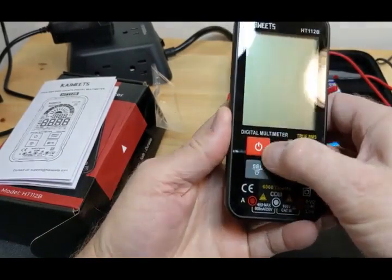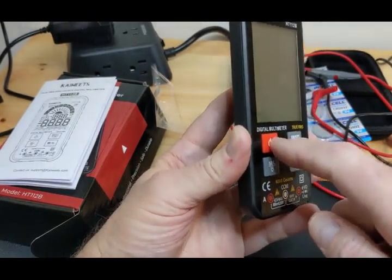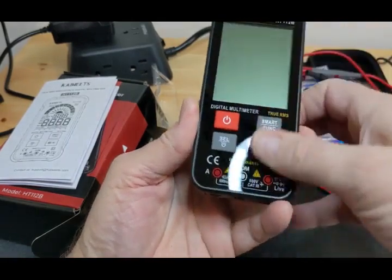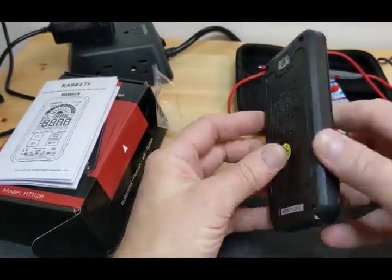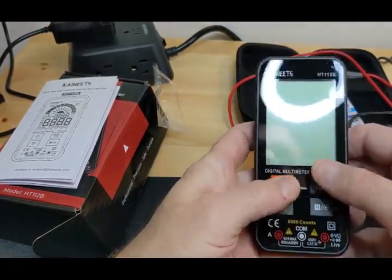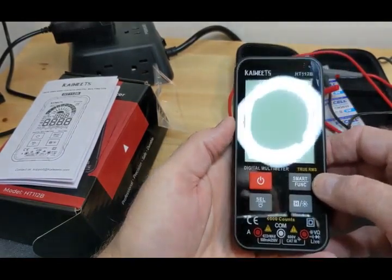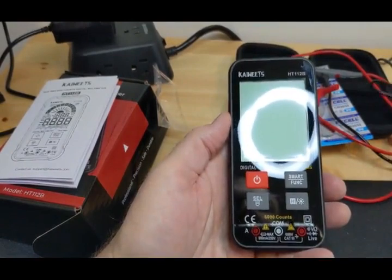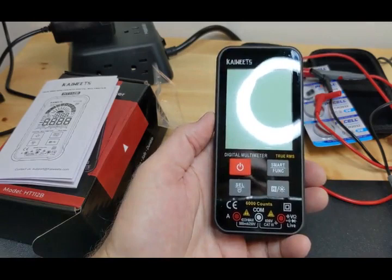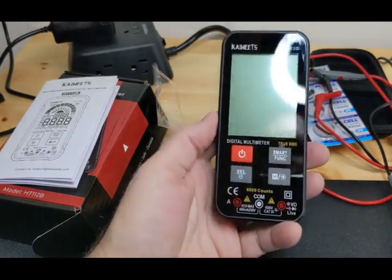I thought these were just screen-printed markings, but they are actually rubber — they don't push in, but they are rubberized. The meter looks nice and is laid out nicely. I'm going to take the back off partially to show the protections. I'm not doing a full teardown — there's a guy named Eddie on YouTube who does full multimeter teardowns with all the scopes. He liked it, said it counted well and worked fast.